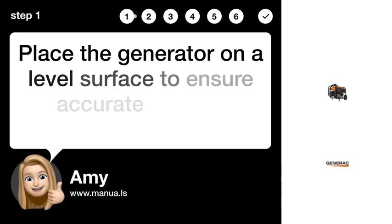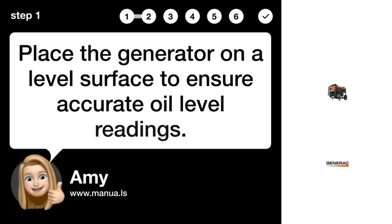Step 1: Level the generator. Place the generator on a level surface to ensure accurate oil level readings.